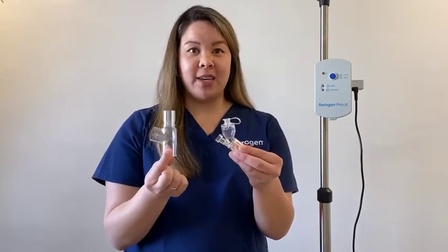If Aerogen technology is integrated into your ventilator, you will just need to gather the Aerogen Solo and the Aerogen Adult T-piece. If Aerogen is not integrated into your ventilator, you will also need to gather the Aerogen Pro-X controller, the AC-DC power cable, and the controller cable.